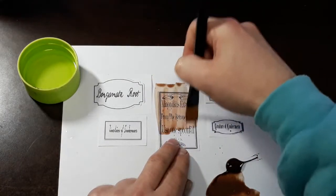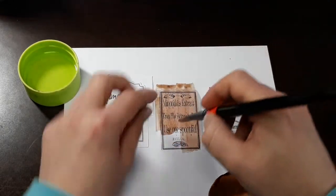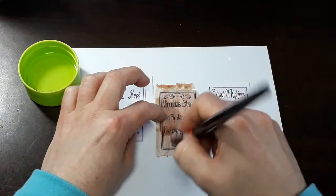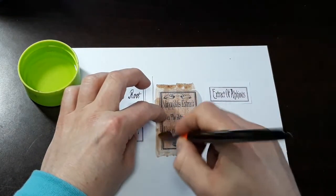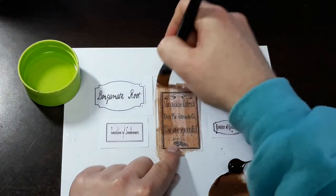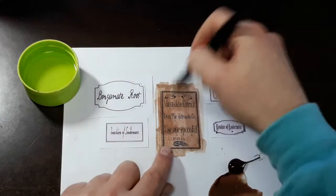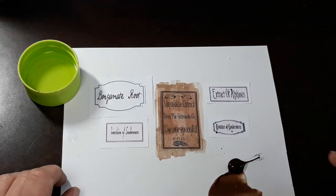Interestingly enough, some people use tea bags to stain labels, and others would use coffee. I find that just using burnt umber is really good. And that is just one style of staining — let's do another one in a different color.